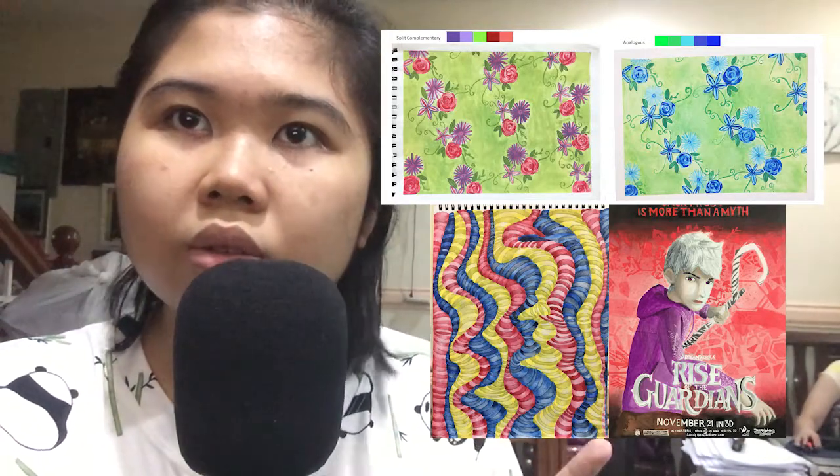My favorite here is the size of the gardens, because I really wanted to replicate the colors I wanted to use.